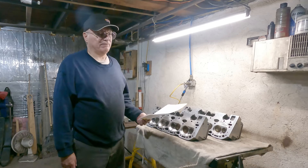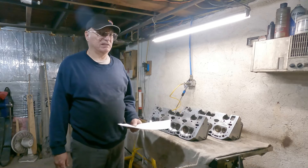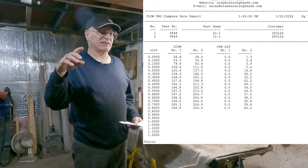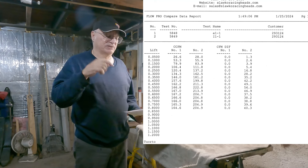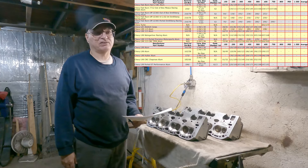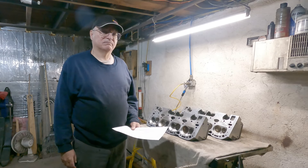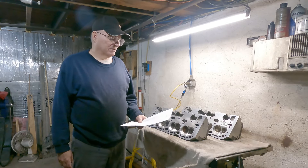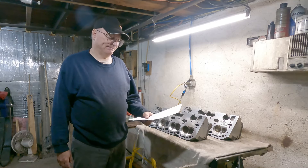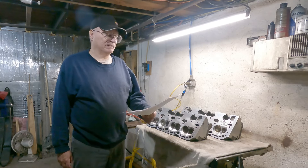Stock, these heads at 500 thousandths lift flow around 190 CFM from my research. I'm going to leave pictures of the flow chart and a chart comparing stock heads to various CNC-ported versions by companies like TPIS, which I think has about the best flow numbers after their CNC porting. I don't expect a lot on these numbers, but here you go.